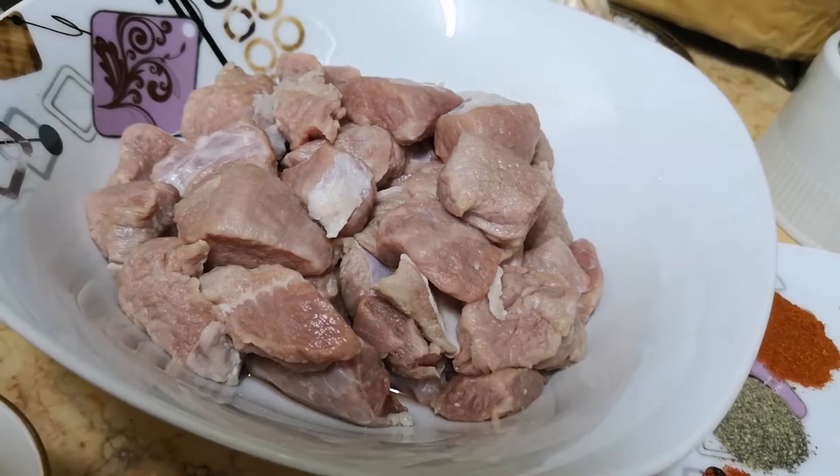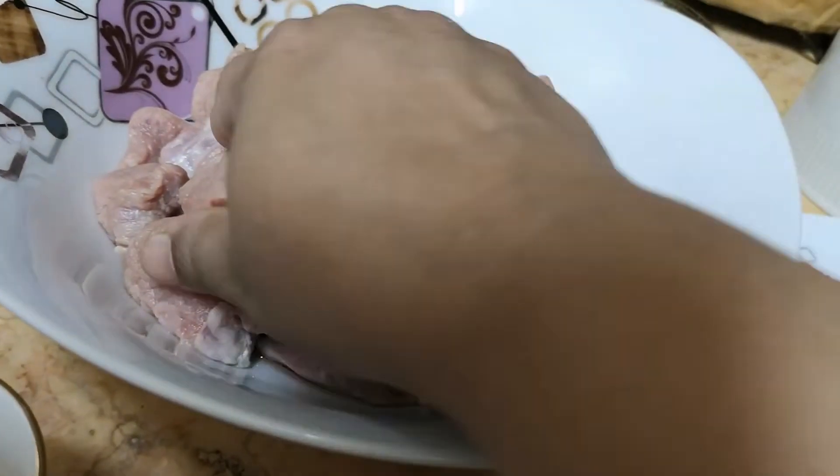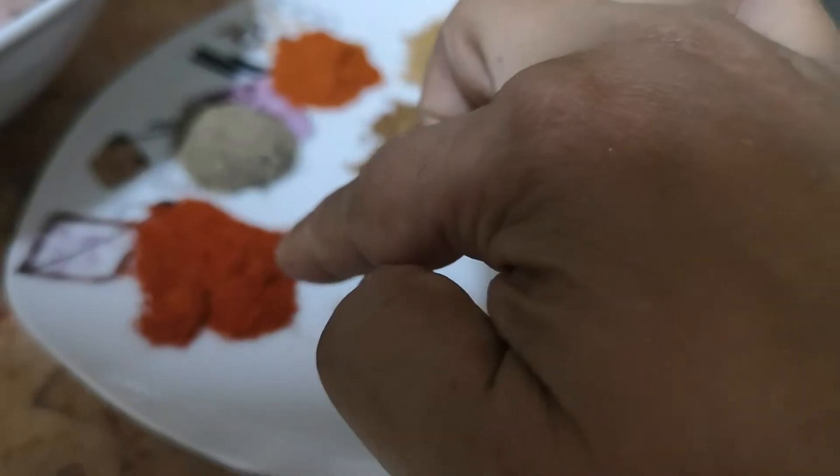Hello everyone. I am going to show you a little bit of beef. We are getting started with tuna.